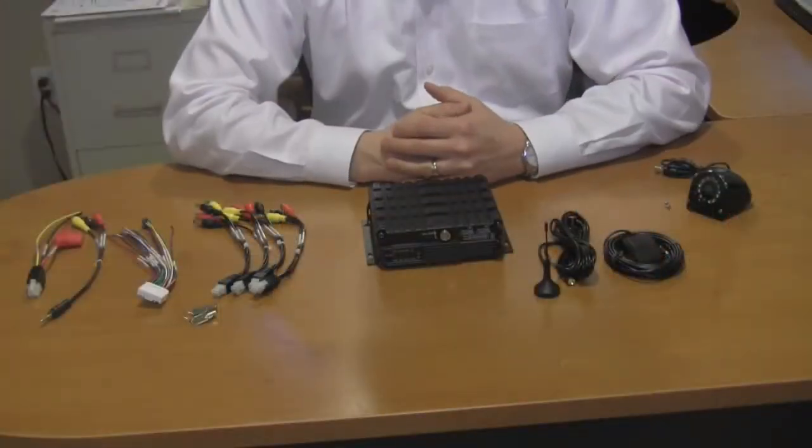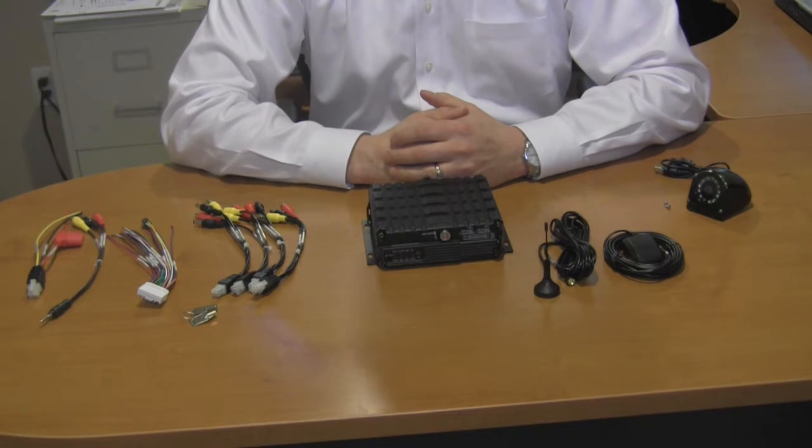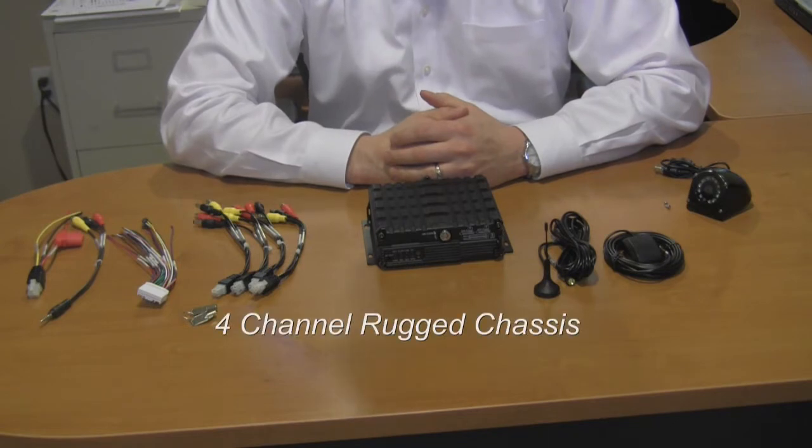Hi, my name is Jim Starr, and I'm going to take a couple of minutes today to go over with you the BUS Mobile DVR Unit and all of its accessories, of which there are many. What you see before you are the contents of the 4-channel embedded rugged mobile DVR unit from Adirondack Technology.